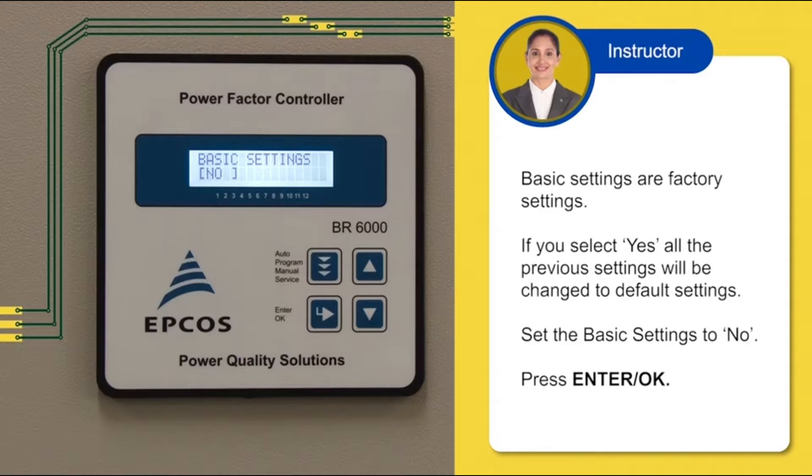Basic settings are factory settings. If you select YES, all the previous settings will be changed to default settings. Set the basic settings to NO. Press ENTER or OK. Congratulations! We have completed the programming of our BR6000.